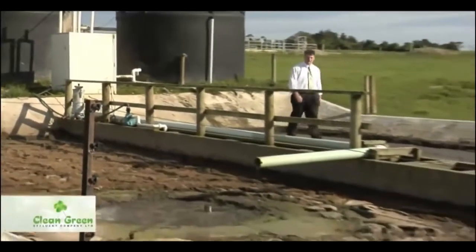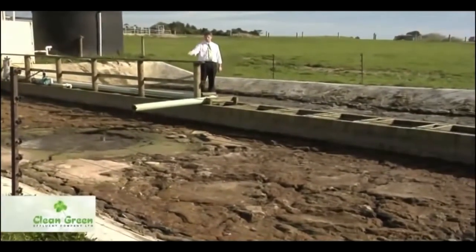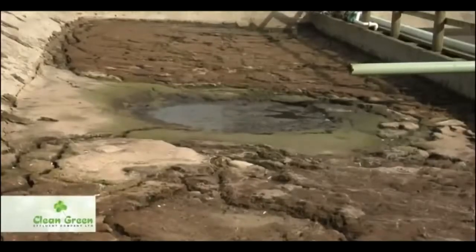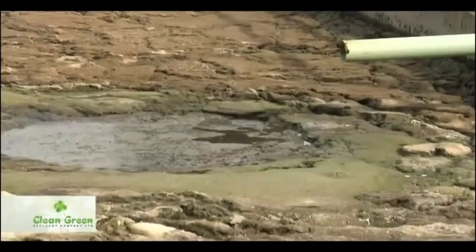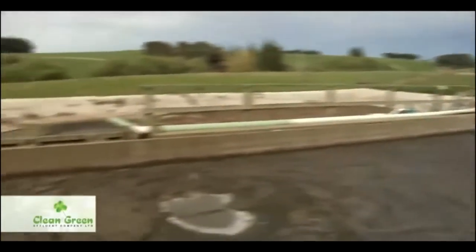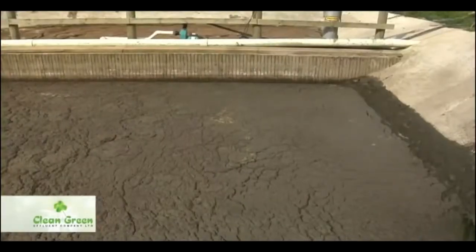Let me walk you through the Clean Green Effluent System. This is a solid separator wall — it's called a weeping wall. We put the effluent out through this pipe from the cowshed. All the solids are retained in this wall and the liquid runs through into the middle. We should be looking at this liquid as pure dollars. There's a lot of money in effluent and we need to get it into our root base of our pasture without leaching through the soils or into our waterways. Once a year the dry matter has to be removed from the weeping wall. It's dry enough to be removed with a digger and can be spread on poor pastures because it still retains a lot of good fertilizer.